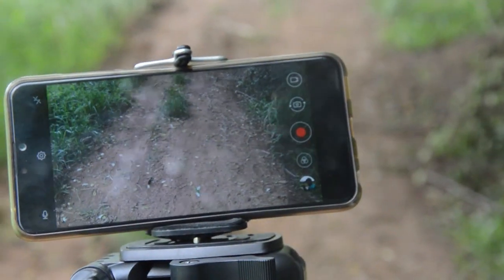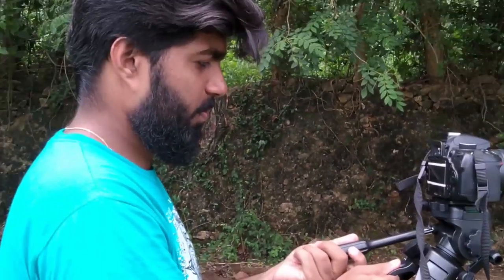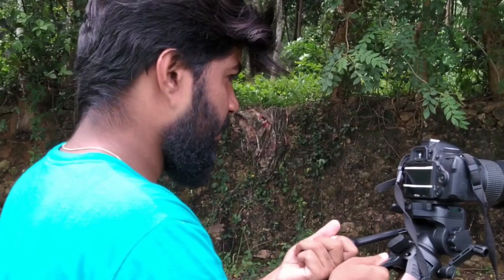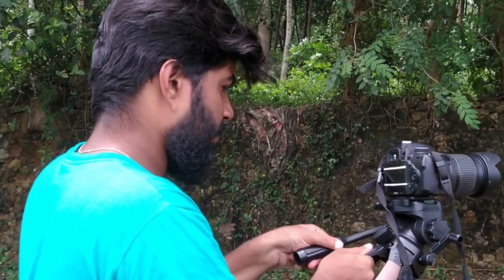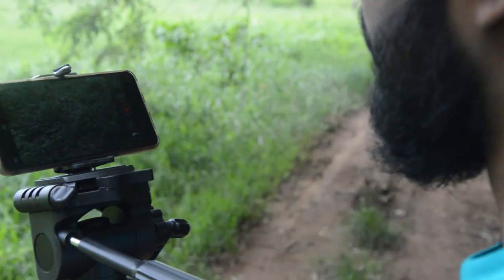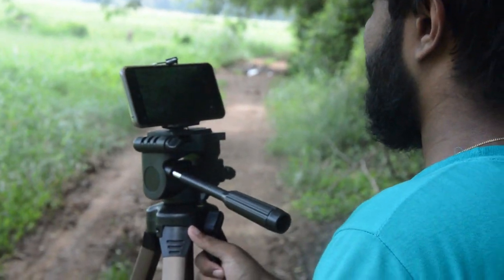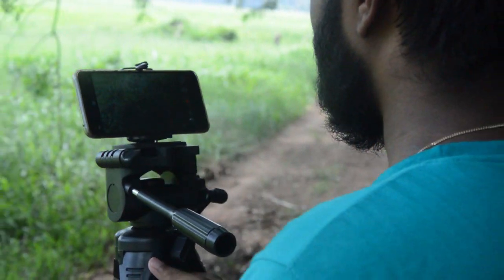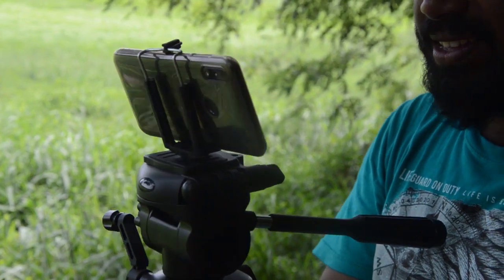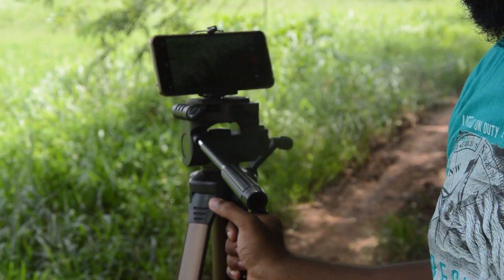Regarding price, it is around $200. I will link it in the description. For the DSLR, the price is also noted. It is good for holding but the material quality is not the best — it's not the steadiest material. I would suggest this tripod and recommend the Simplex 375 as a good plan.